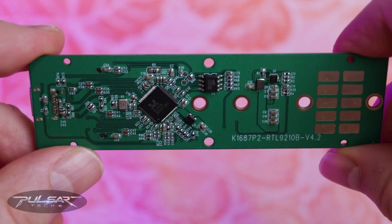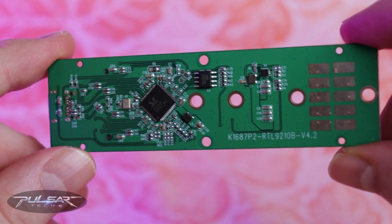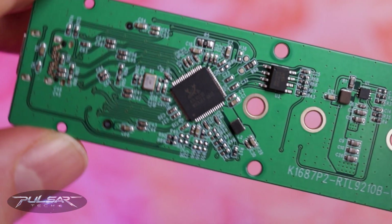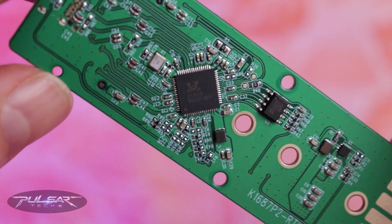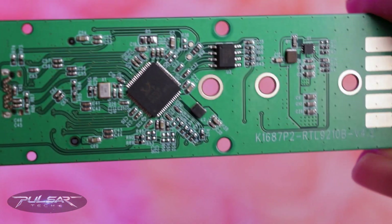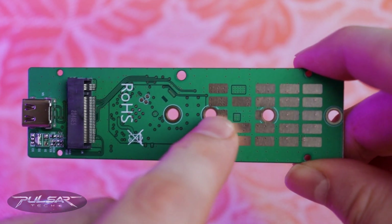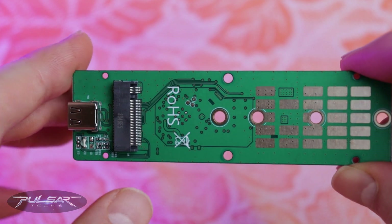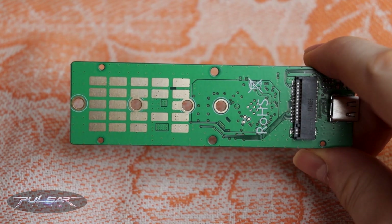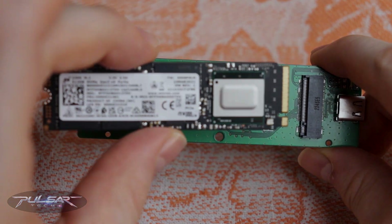And speaking of speed, according to Mievo, this thing can push up to 10 gigabits per second thanks to the Realtek RTL9210B controller inside. It's a pretty reliable controller and everything inside looks clean and well built. One cool feature on the board is the addition of copper pads which help dissipate heat — small but they add an extra layer of heat management that's essential, especially if you're going to use your SSD for longer periods or with large files.